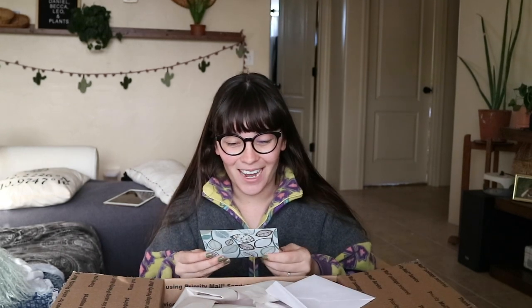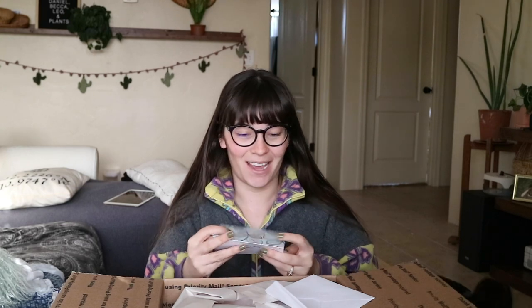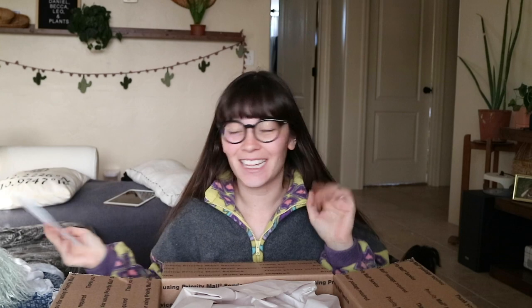I genuinely think that if you do something kind, something kind will come back to you. The card reads: 'Becca, I'm so happy I'm able to help you check off a wishlist plant. I hope this plant brings you joy. Keep being great. With Plenty Love, Cody, a.k.a. the Crazy Plant Man.' Thank you so much for the beautiful card. I love cards, I love reading them. Everyone always waits to read the card until later, but I love reading it right then and there.